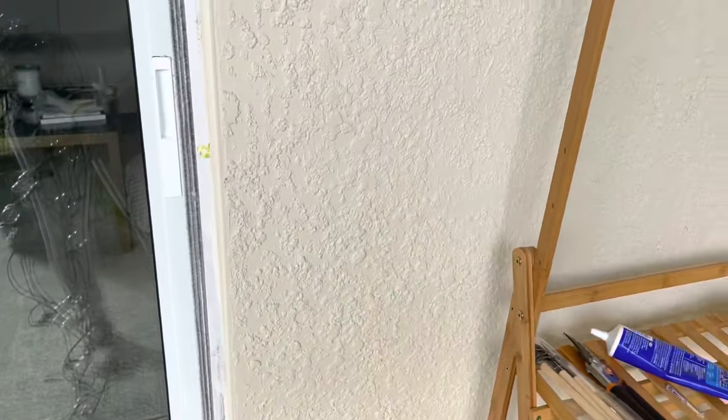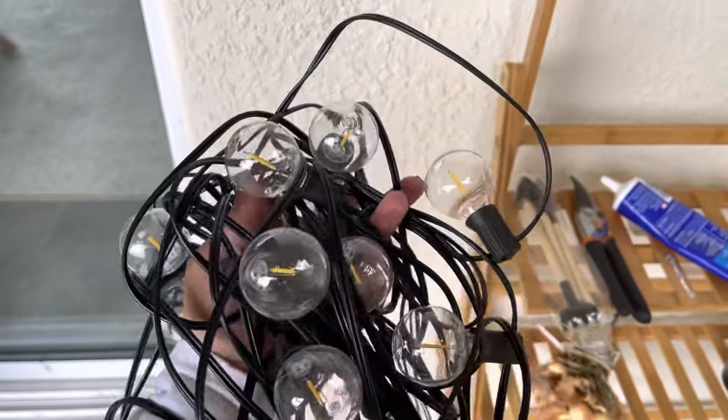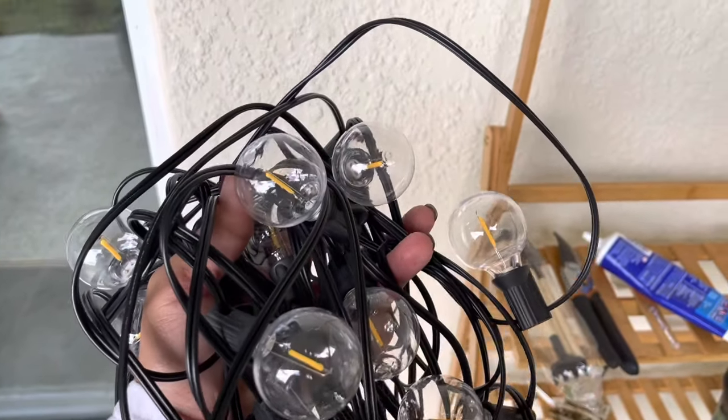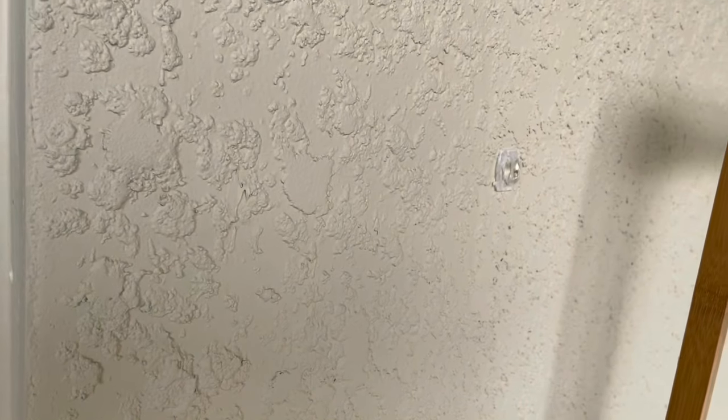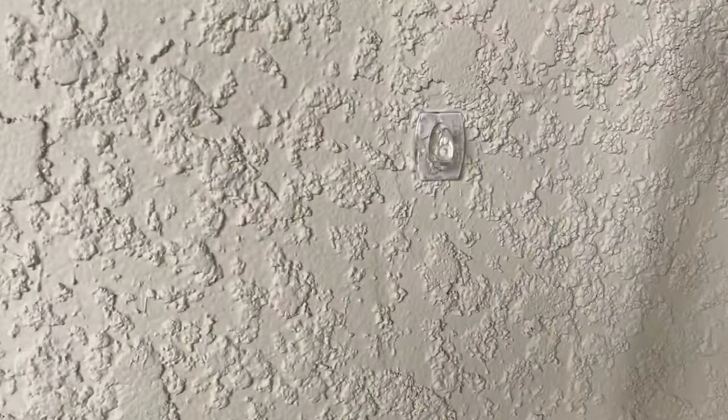Hi, what's up, good morning everybody. Today's quick video is about stringing lights and hanging them on concrete. I didn't want to use any nails or screws. As you can see, I have very textured concrete walls, so trying to use command hooks wasn't really going to work.